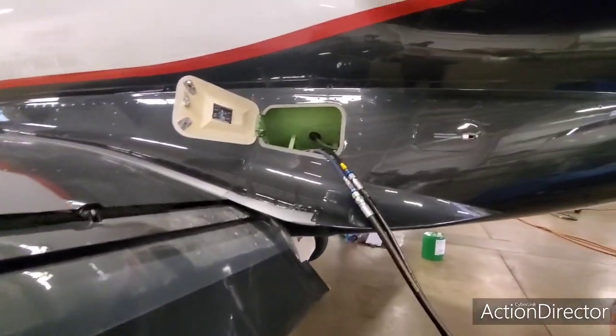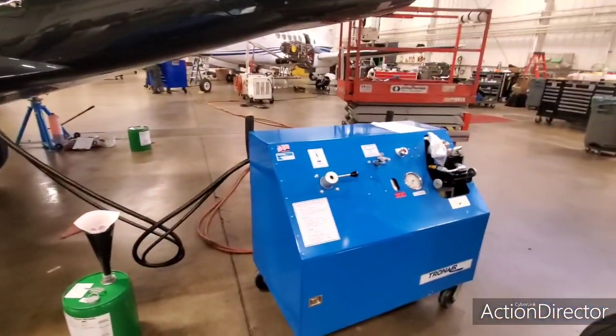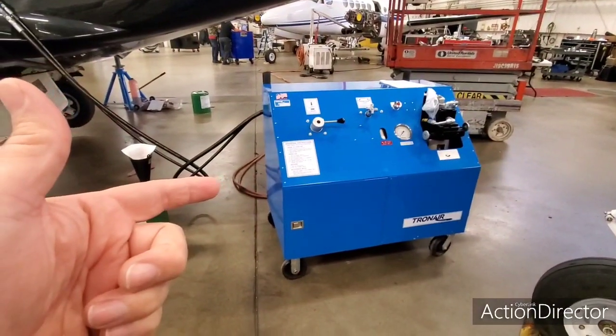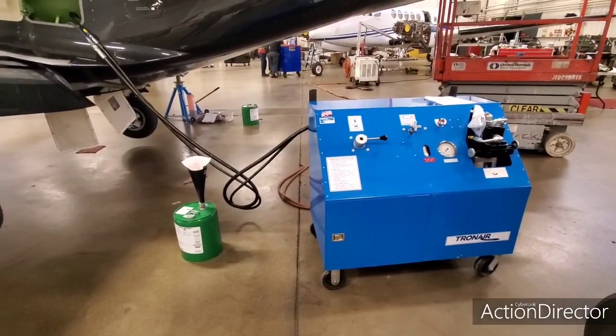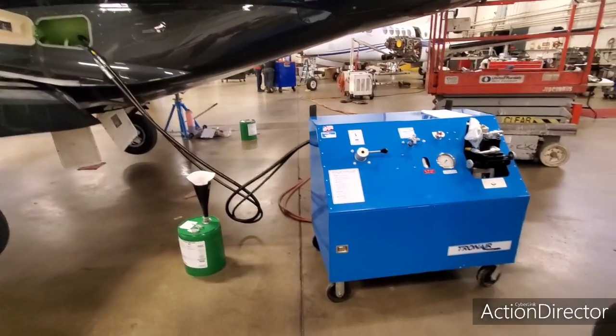That's where the hydraulic is serviced, so they can run the gear up and down, flaps extend — anything that is hydraulic. It's just a hydraulic cart. Got to make sure wherever you take an Embraer for maintenance that they have the hydraulic fluid and a cart available for the Embraer. It uses different hydraulic fluid than the Beechcraft and Cessna products.